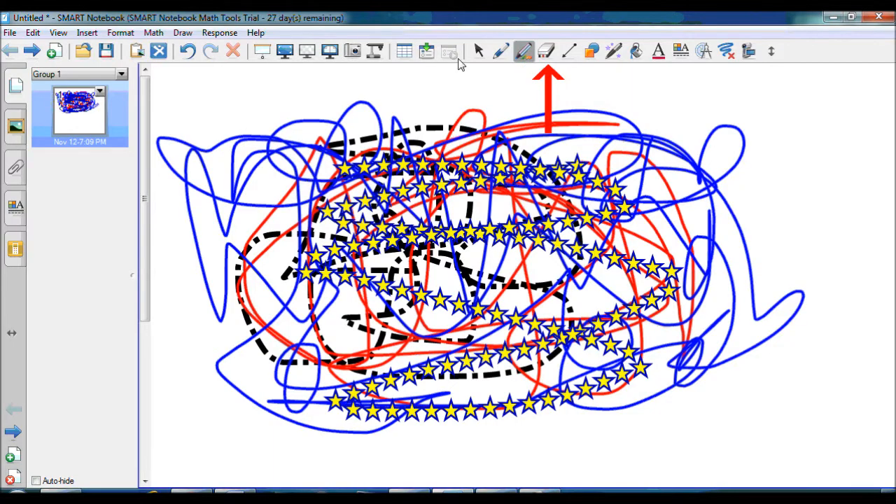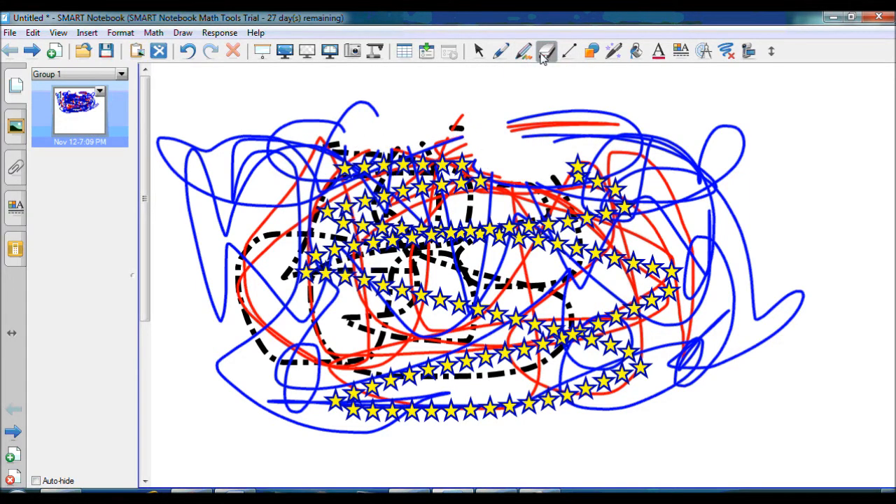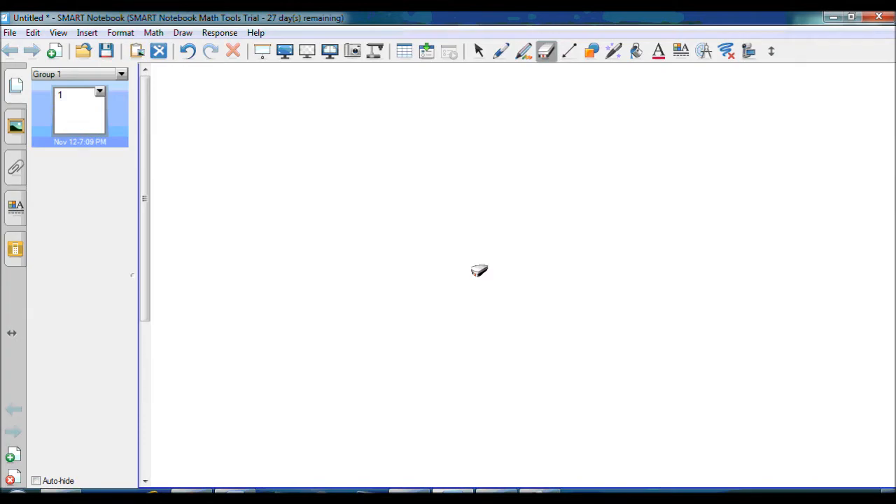In Smart Notebook, you can select the eraser tool here and choose the size of the eraser. A tip for quickly erasing a large area is to circle what you would like to be erased, and then tap in the middle.